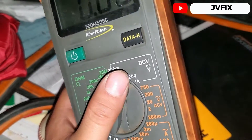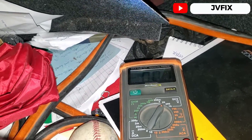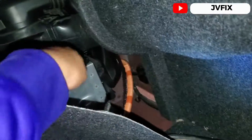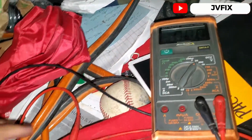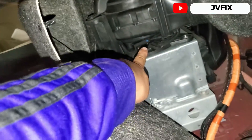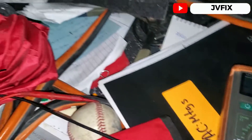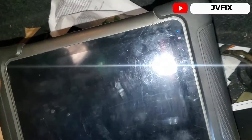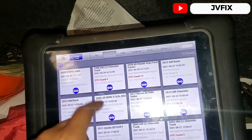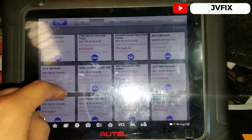With a multimeter you can do the same thing. Set it to DC volts on the 20V range. The negative lead goes to the ground pin and the positive goes to the power pin. If you see 12 volts there, you have 12 volts at the connector. It's pretty simple — once you start learning how to use it, it becomes easy to understand.